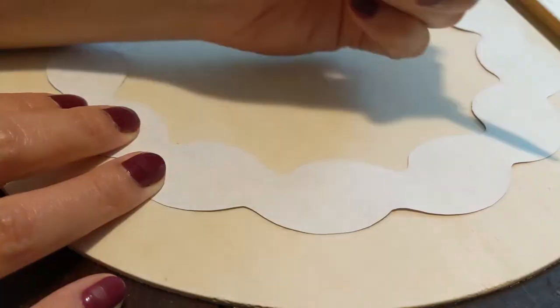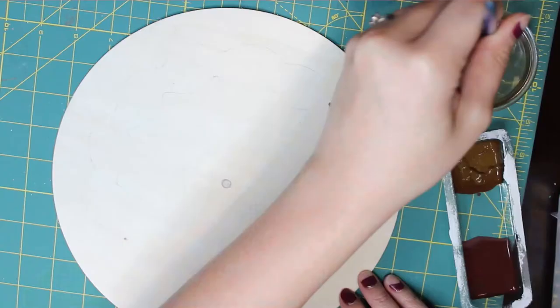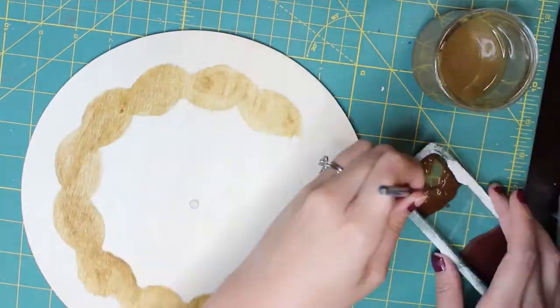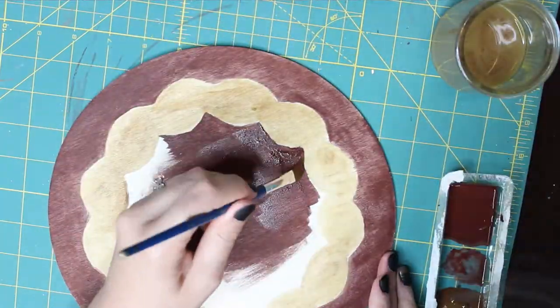I knew I wanted contrasting colors for the clock and the scrolls, so to prep the wood prior to transferring the image, I placed the image face down and traced the outline shape on the wood with a pencil. I then painted the wood a darker brown for the main face and a lighter, more yellow-toned brown for the scrolls, as close as I could to the outline.